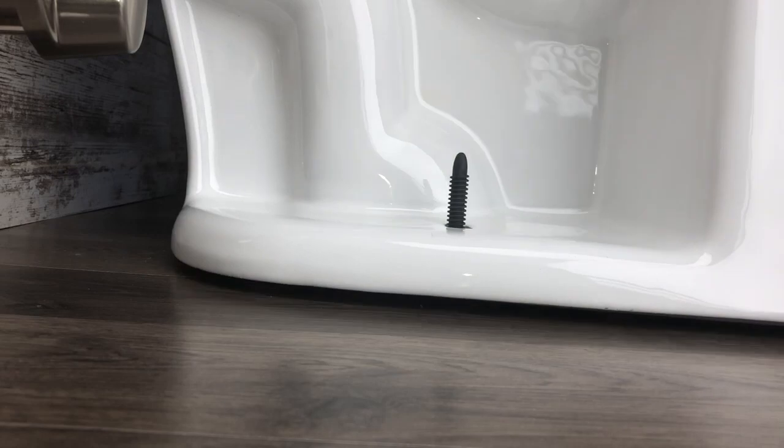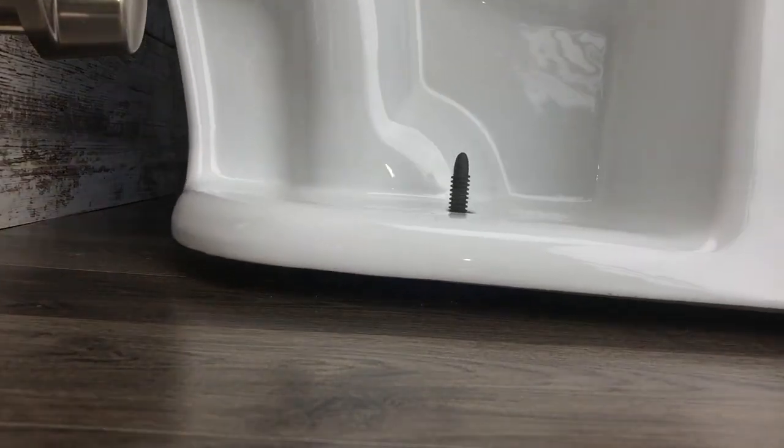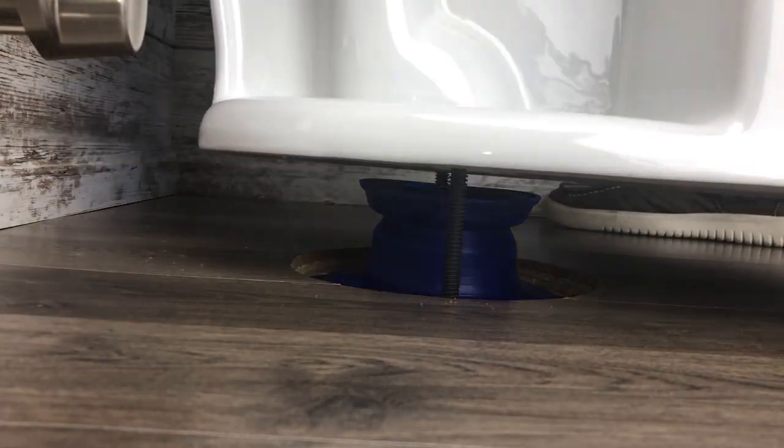You can see how those bolts help align the toilet through those small openings. You can also see how that seal just pops right back open, and how that seal is designed to seal any flange height or depth.